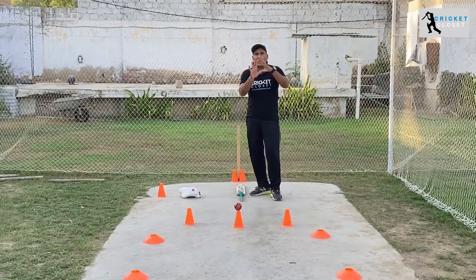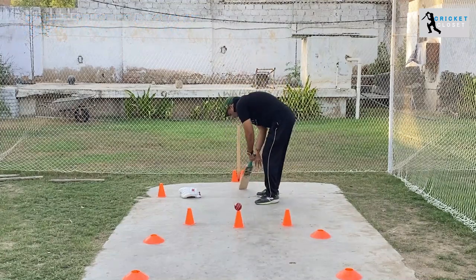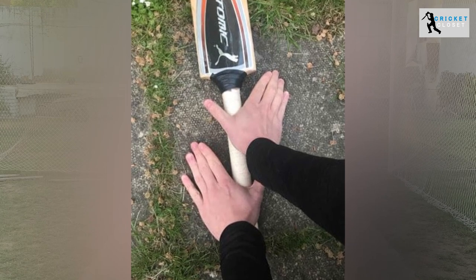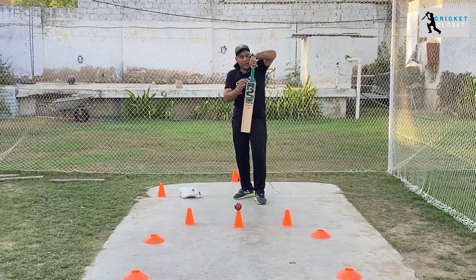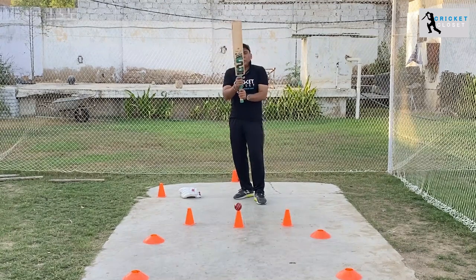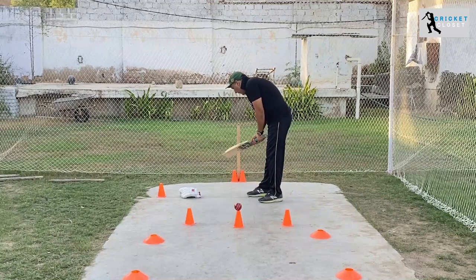With the help of the thumb and the index finger, you hold the bat from the spine like this, and you also hold the bat from the toe like this. You have to leave a little bit of gap from the top and a little bit of gap from the bottom, so it gives you a comfortable feeling.